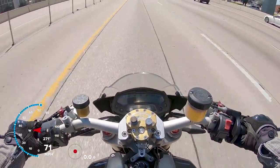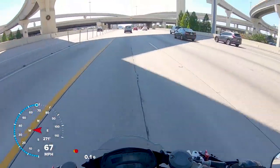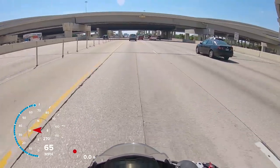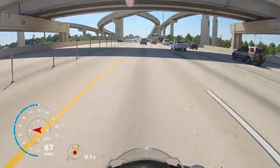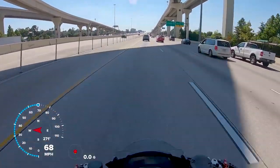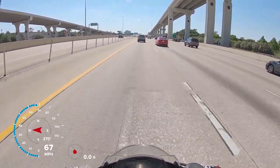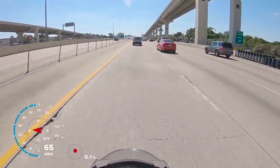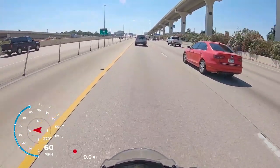One thing that's always bugged me about this bike is there's no fuel gauge. You've got to watch for the low fuel light — similar to the 2008 R1, which also doesn't have a fuel gauge, just a low fuel warning. It's windy out here. You can be riding along and not even 100 miles in and that low fuel light will come on.